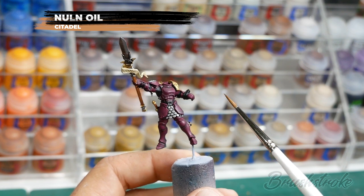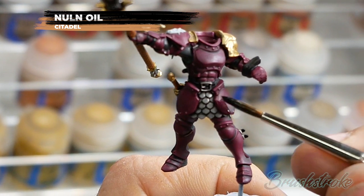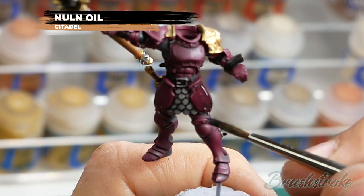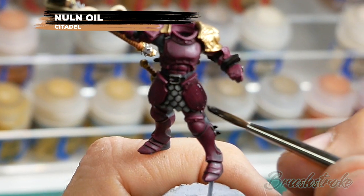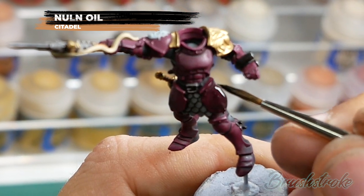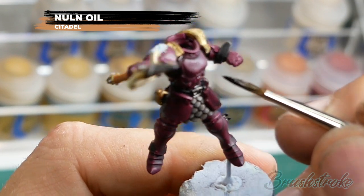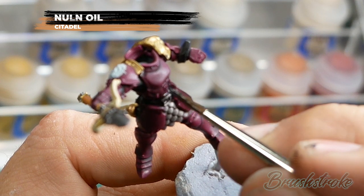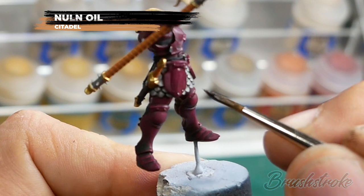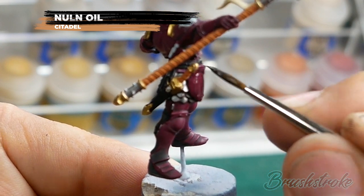That next stage is actually going to be applying another coat of Nuln Oil. This time though I'm not going to apply it as a heavy wash like before - I'm going to apply it more as a glaze over the armour panels just to darken down and correct any blemishes and watermarks that I might have had from the first wash. So this time I'm not letting it settle and pool into any of those recesses - I'm just coating a layer across the whole surface to give it a darker tint. When you're done let it dry before moving on to the next stage.